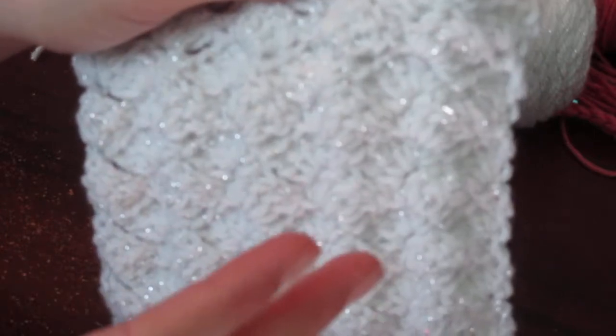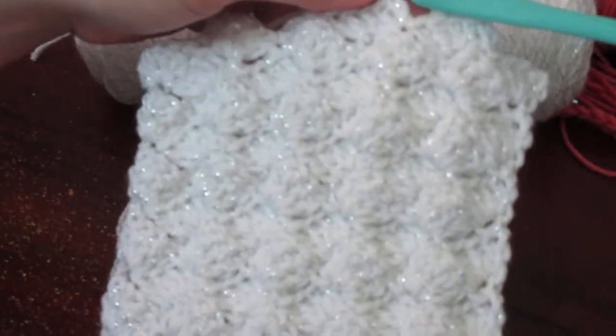I wanted to show you guys how to do this one today because it looks way intricate and a lot more difficult than it is. Those are the best ones because people say 'oh where did you buy your scarf?' and you get to say 'I actually made it.' They can't believe it looks so intricate.